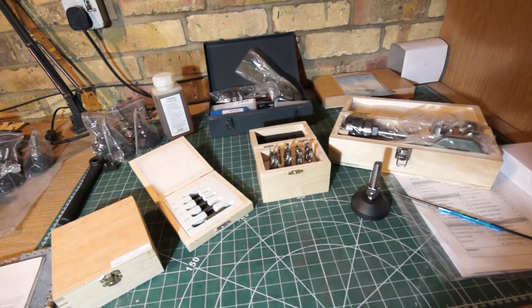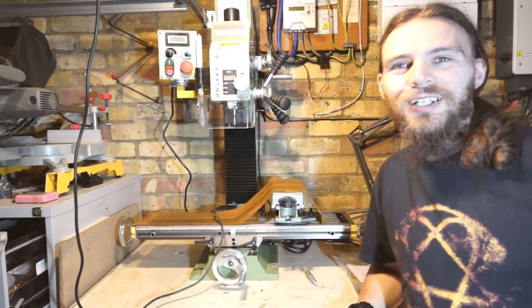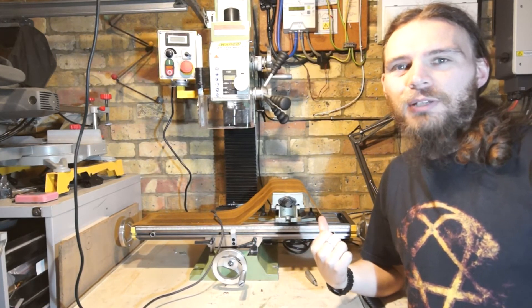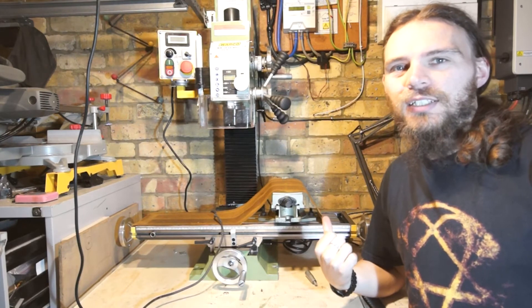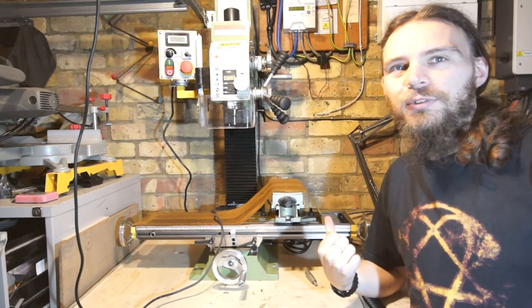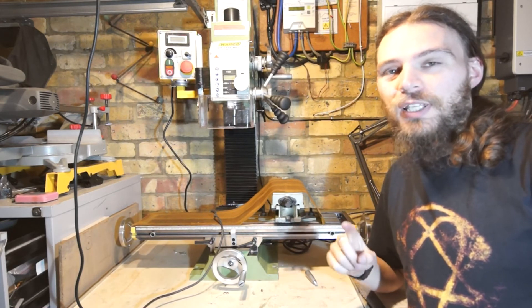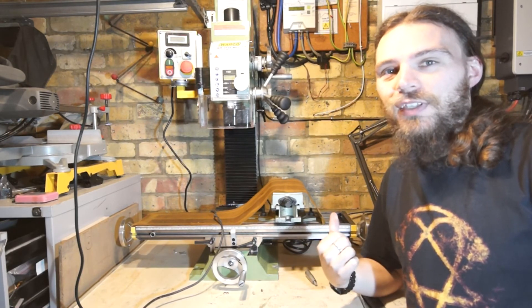So I'll show you the mill. This is the mill in all its glory. I've got the bike just here already mounted up. I haven't set it up yet but I'll do that once it's actually on the table, which is the next step. So wait for my next video which is going to be me building a metal table to mount this thing on.